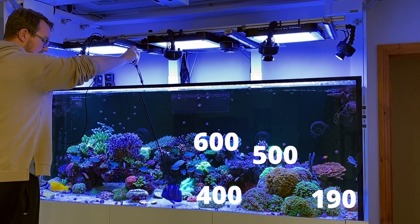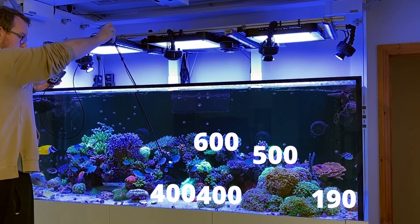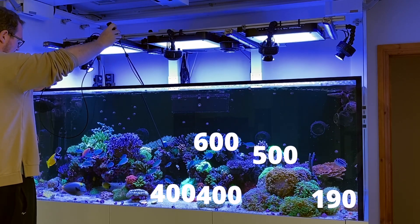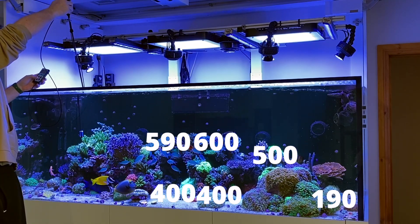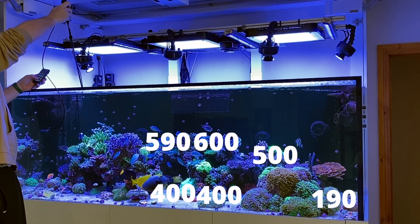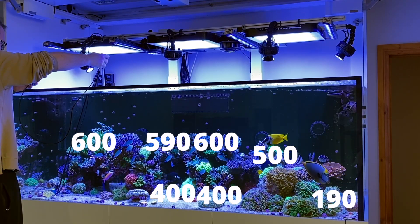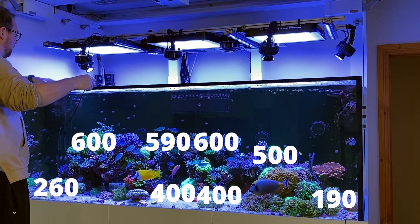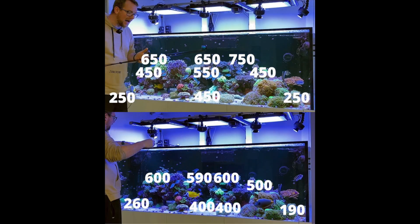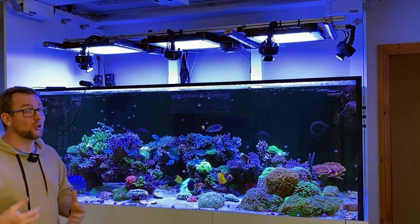If I come right down where my elegance corals are without hitting anything — again about 400 PAR on the sand bed there. Let's have a look where these SPS are up here: 590, 600 PAR over where my Walt Disney is. 600 again. If I come down on the sand bed here in front of me where that chalice is — about 280, 260 PAR. So you can see the blue doesn't actually drop the PAR as much as people think it does. It definitely takes an edge off it, but people thinking if they want to run a strong PAR with blue coloration — the Philips Coral Care is not going to limit them. They might be kidding themselves, because that's a very blue tank and it's still giving huge PAR.